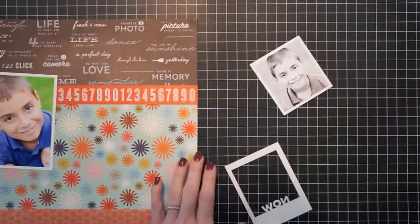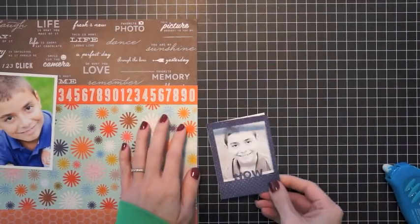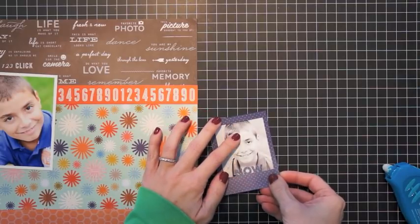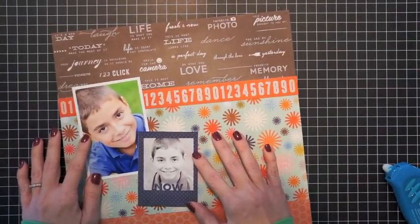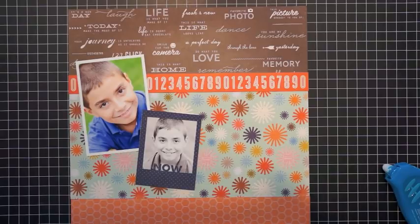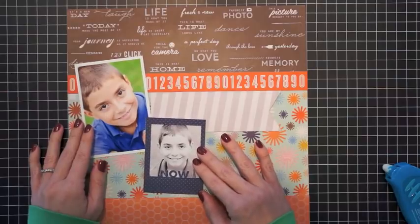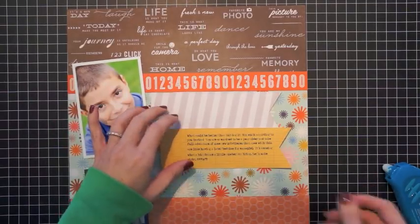Here are the photos I'm going to be using. I have one color photo and then a black and white photo that I sized to fit within this Instagram frame — this was cut from that larger 12 by 12 sheet I showed earlier. I'm probably going to arrange these on the left side of the layout, and you'll see I fidget with them quite a bit as I figure out exactly how I want to place them.